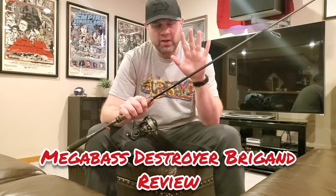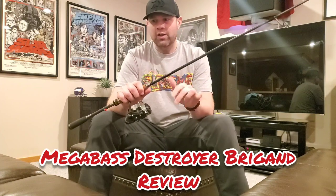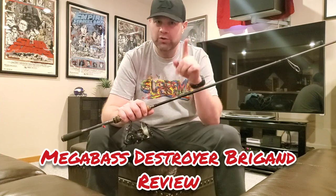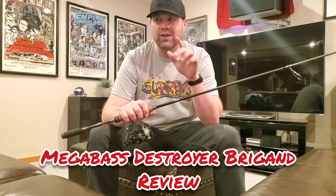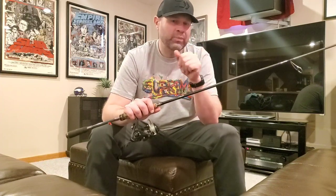This is actually the Megabass US Destroyer Brigand. This came out last year along with the Flyisa as two new spinning rod additions to Megabass' US Destroyer series. They originally launched with just one spinning rod, the 6'11" Atomine. I haven't owned an Atomine, so I don't have a whole lot of thoughts on that rod — just a couple times I've held one in the store. I felt it was a little stiff and didn't really give me much beyond what I already had with some of my 7-foot medium spinning rods, so I haven't picked one up. This rod came out with the Flyisa as the two new additions to the Megabass Destroyer US spinning rod arsenal.